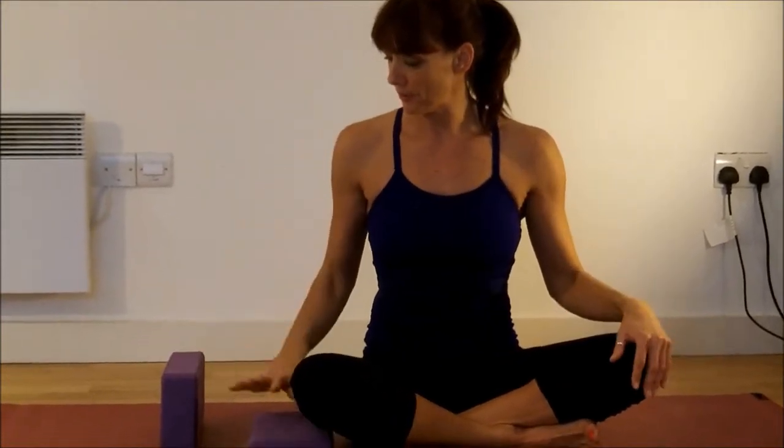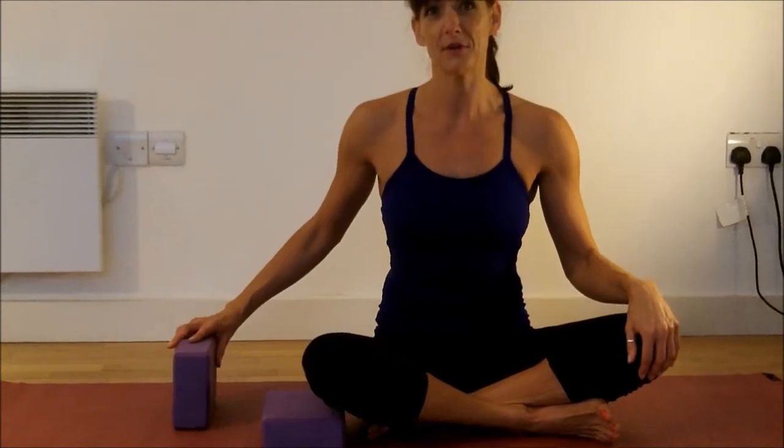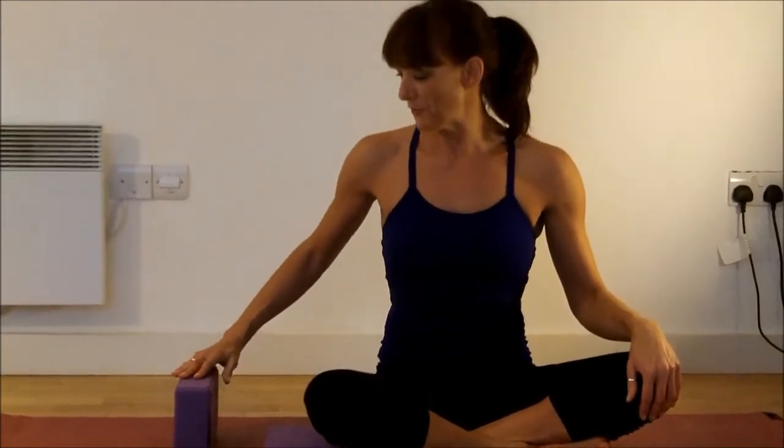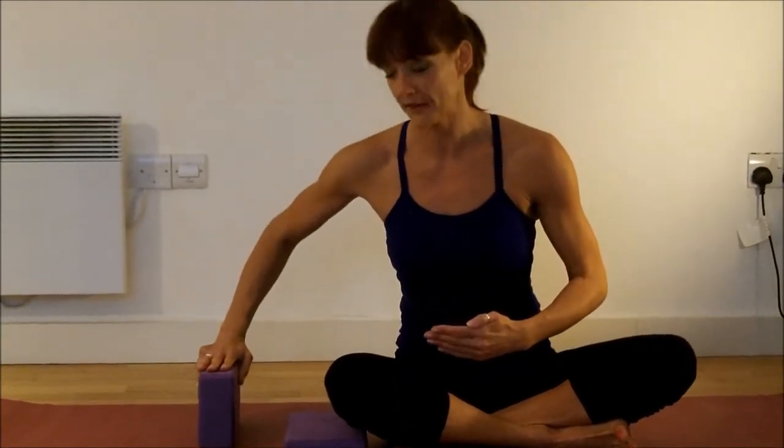I'm using a couple of yoga blocks. If you've got something block-shaped at home you can use, great. You could use a stack of folded towels or something like that, but you want it to be quite a firm surface.